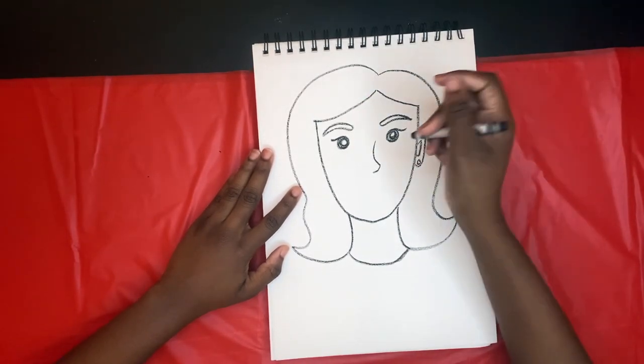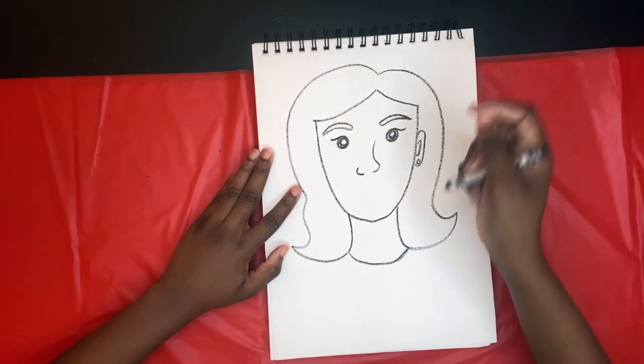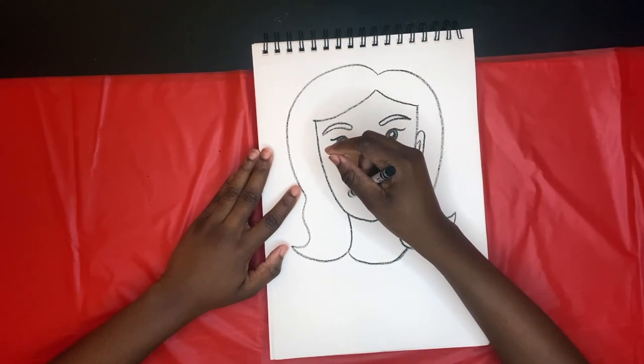Now follow along with me as I draw her nose. There we go. Now let's give her her smile.